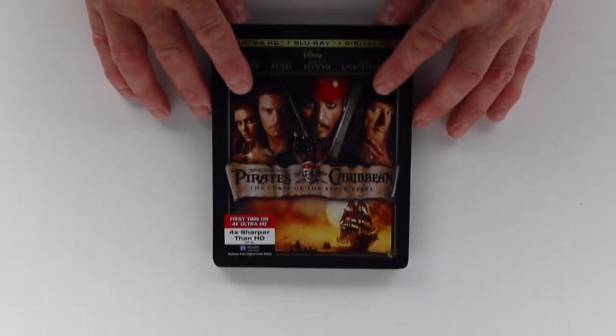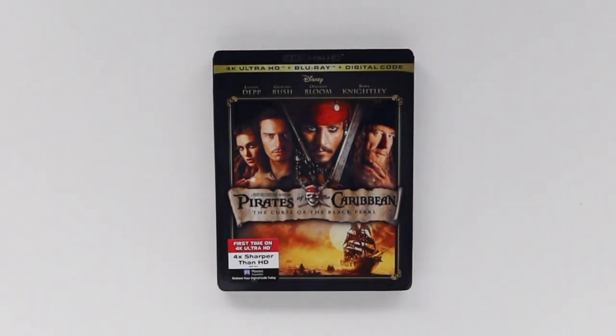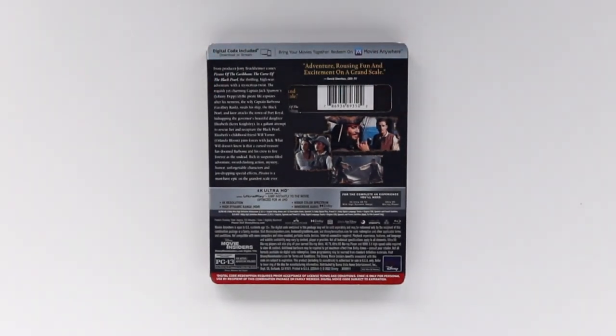Disney's 4K reissue of Curse of the Black Pearl arrives in a standard slipcover, featuring the same artwork that has been reused on releases of the film since the DVD era, using the same format and template as featured on the 2011 Blu-ray reissue. Much like their previous 4K catalog reissues, the slip is flat and unembossed with a glossy finish. Likewise, both the spine of the slip and the back cover are identical to that decade-old Blu-ray release, offering very little, design-wise at least, different to what is already on the market.